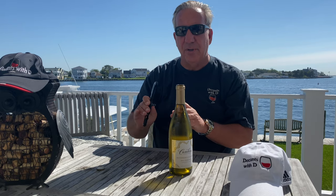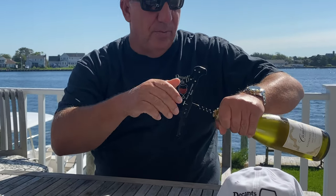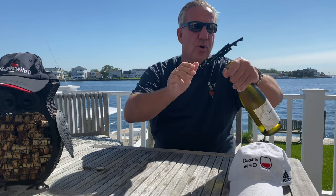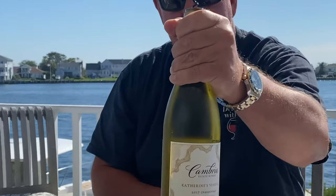The second step is getting the cork out. We are pulling out the corkscrew, centering it in the middle of the cork, pushing the corkscrew in with a pointer and screwing it in — but not all the way. We are leaving one loop open, as you can see right here.